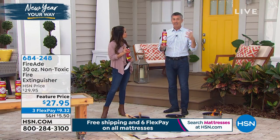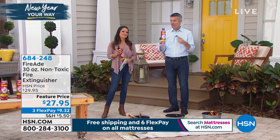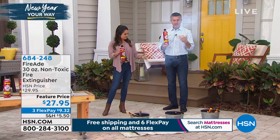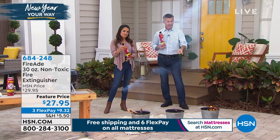Right now in the winter time, those portable heaters that we're using — because it's cold all over the place — having something like this nearby is really smart. Clothing or anything can fall on those heaters and potentially cause a fire, so this is great to have.